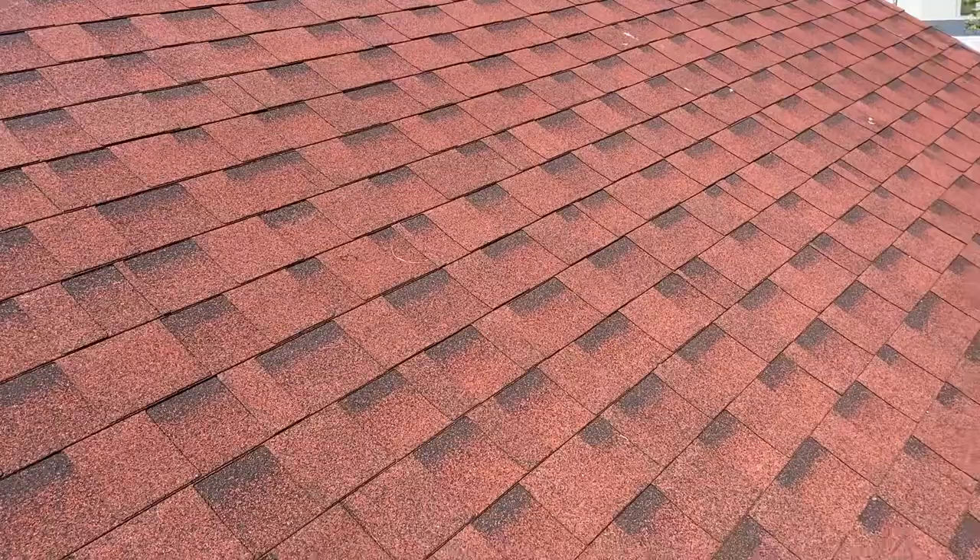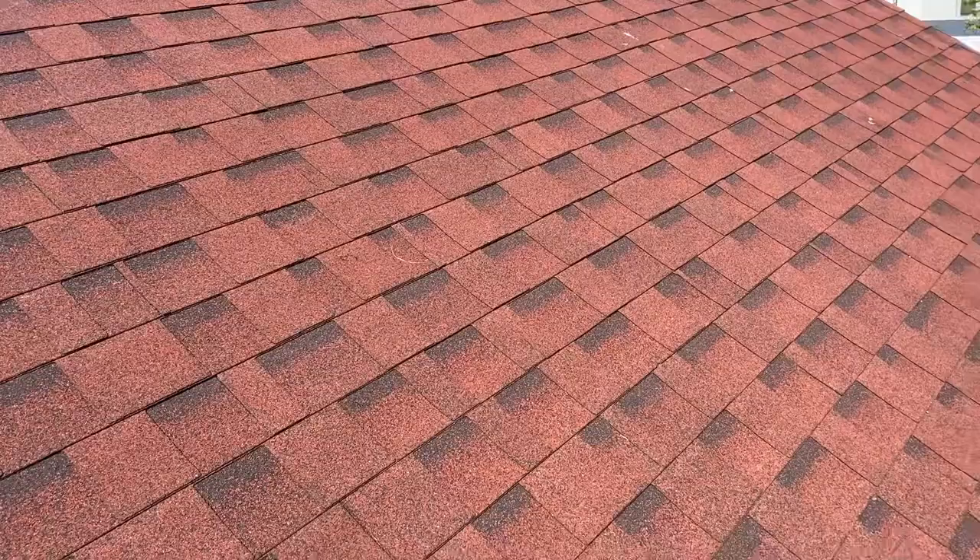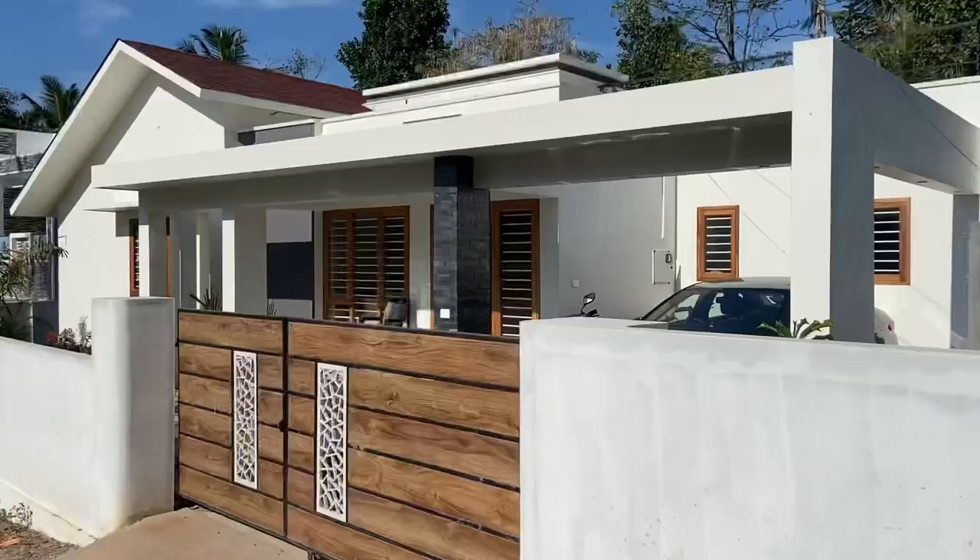Now we are going to talk about the elevation. We are going to talk about the modern and contemporary style. We will use the shingles. Now, if we are using the traditional look, we will talk about the elevation.